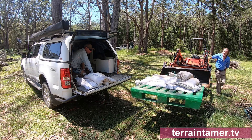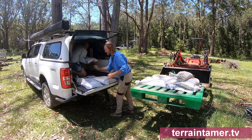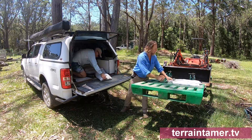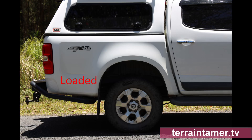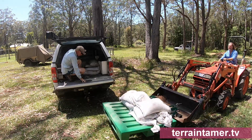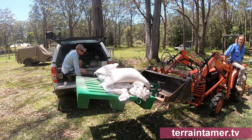To give the Colorado a real workout, we've removed a bit of Pete's camping setup in the canopy and loaded it with 750 kilograms of sandbags. Then we've re-measured the suspension drop. Here's some footage of before and after the weight was added to prove how well the kit handles the extra weight. The sandbag weight takes the Colorado close to its maximum load ratings to give it a thorough test while driving around my private property test track.